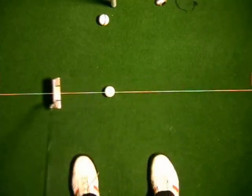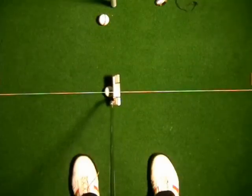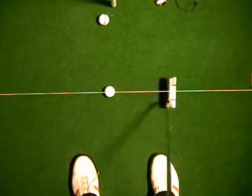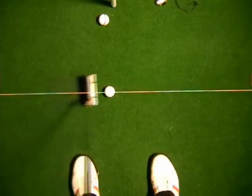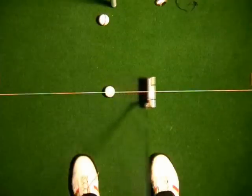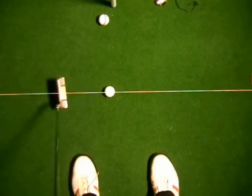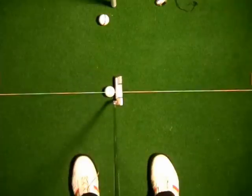Then it's going to have to open on the through swing. So it's very important when you're practicing underneath a string line that you understand that the head is going to swing just a little bit to the inside on the back swing, a little bit inside on the through swing. The putter face is going to tend to open in the back swing a little bit, hopefully square in relation to the path, and it's going to close in relation to the target on the follow through but stay square in relation to the path.